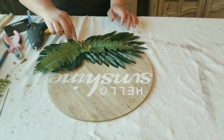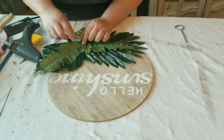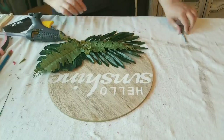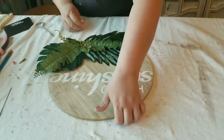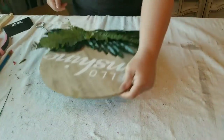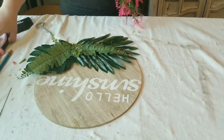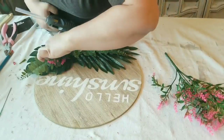The fern leaves you see there I got at Dollar Tree, and the pink florals are from Amazon as well. I did not have to add anything to the middle because you cannot see any glue, and I am really happy with the way it turned out.